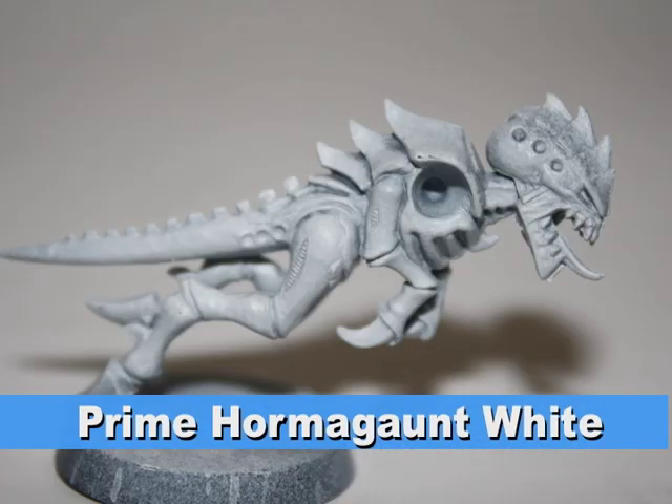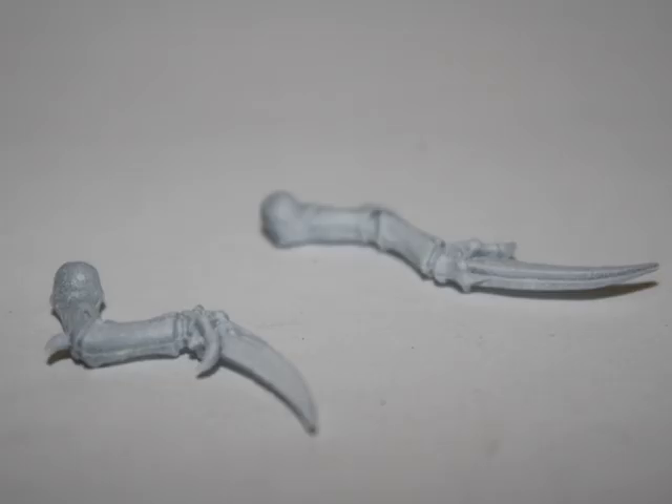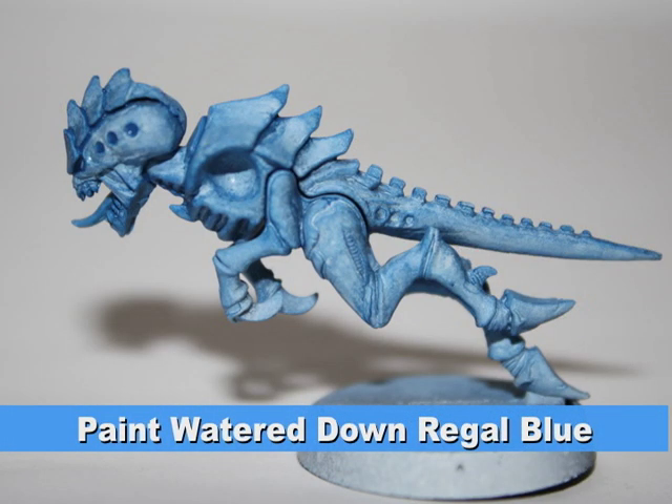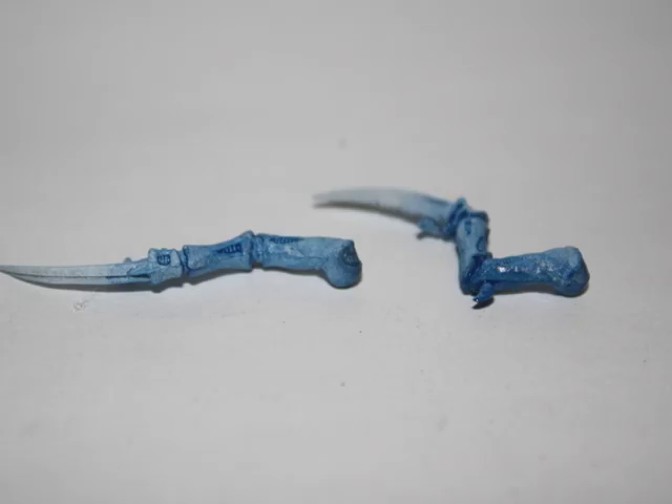Since I'm using primarily light colors, I began by priming the entire model white. I then gave the Hormegant a coat of watered-down Regal Blue. This color will be used to get all the crevices to give the model detail.